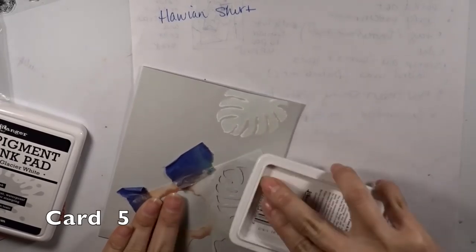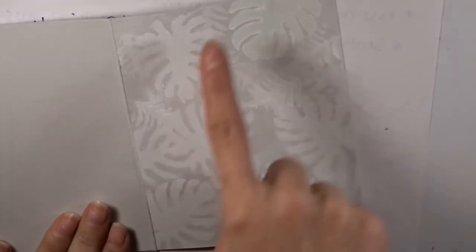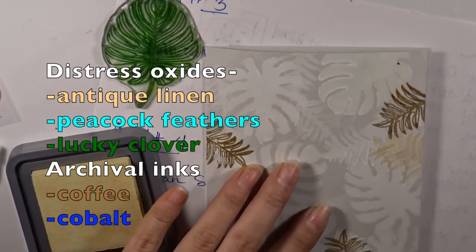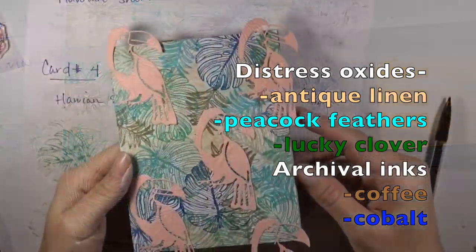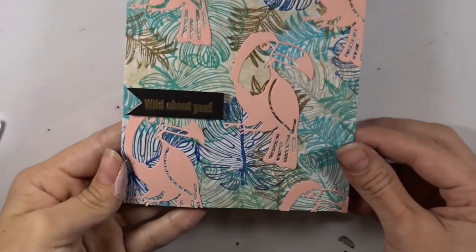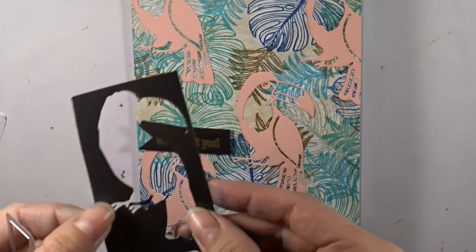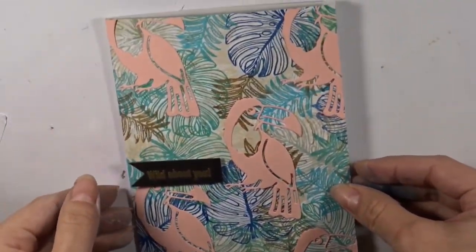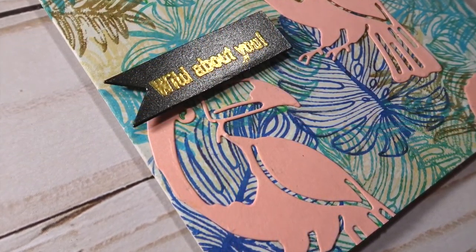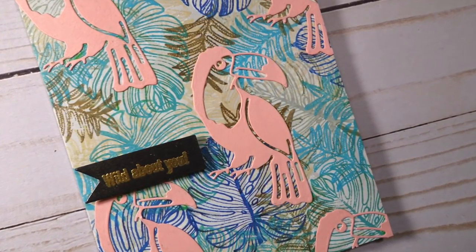Card number five: I'm using the smoked gray cardstock for my card base. You can skip the stenciling step I did — just run your white ink pad along the base so the colors you stamp actually come through true to color. Then I used the black specialty paper from last month with ribbon, and embossed 'wild about you' in the gold embossing powder from the kit. To create these two sections I used my own pastel pink paper and created a variety of pattern throughout the card, then cut off the excess.